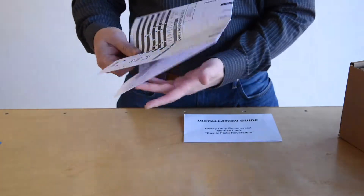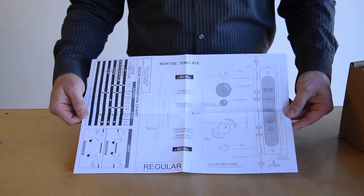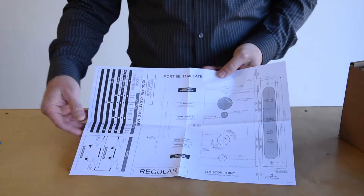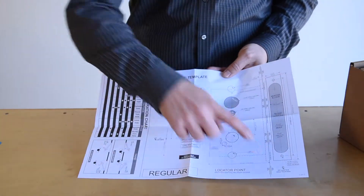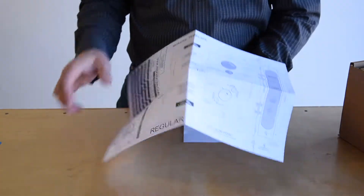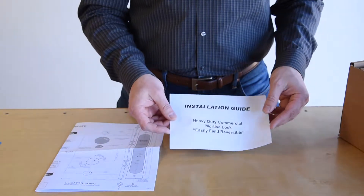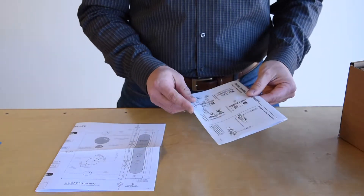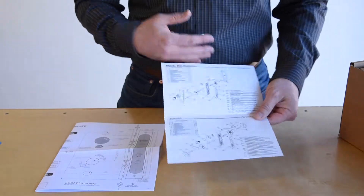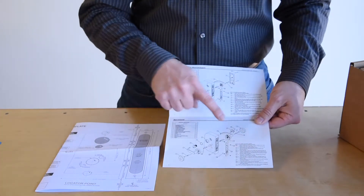This template also includes some additional helpful information — for example, how to identify the handing of a door, in addition to the bevel line indicating where to line up the template on the door prior to door prep. The installation guide is a very simple guide to follow, with an exploded view of all of the components for the lock along with step-by-step instructions.